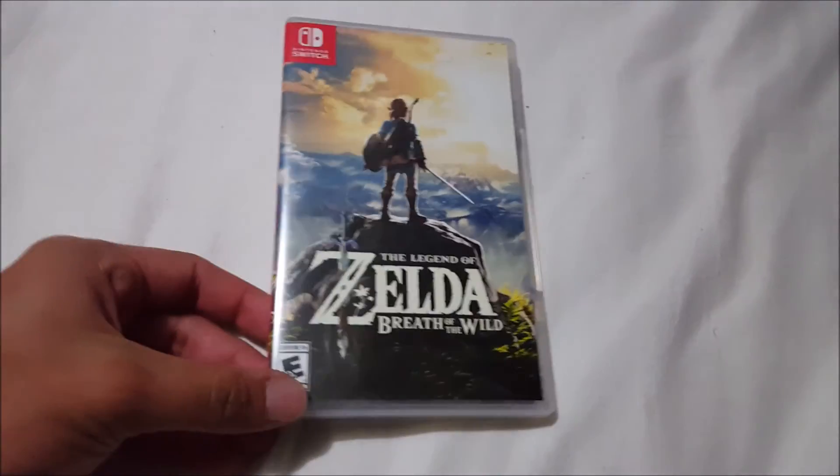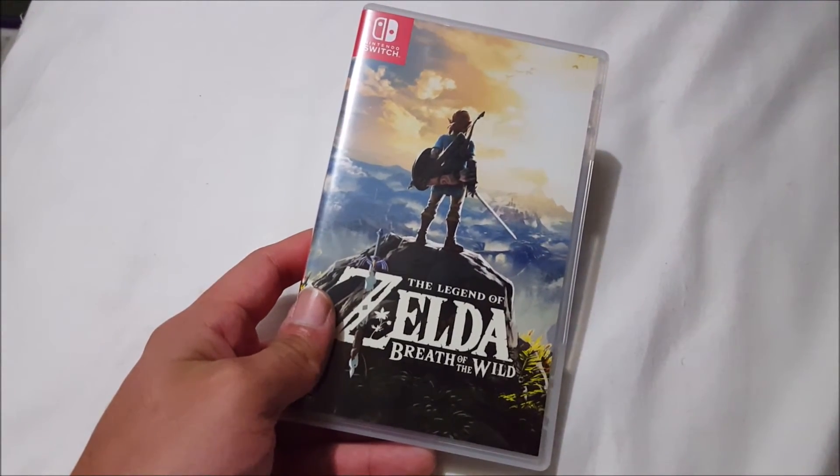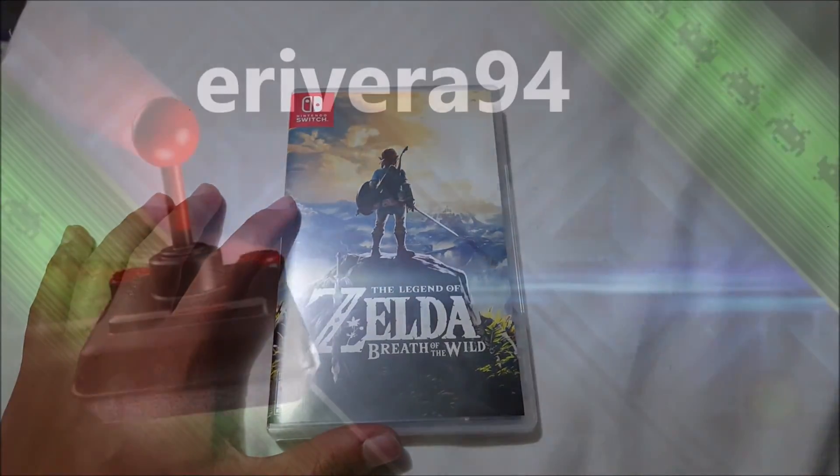So very cool — there you go, that's the unboxing of Legend of Zelda Breath of the Wild for Nintendo Switch. Hope you guys enjoyed the video, please leave a like, comment, and subscribe if you'd like, and don't forget to have a great day. Bye!